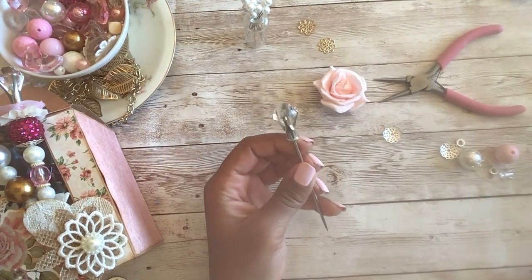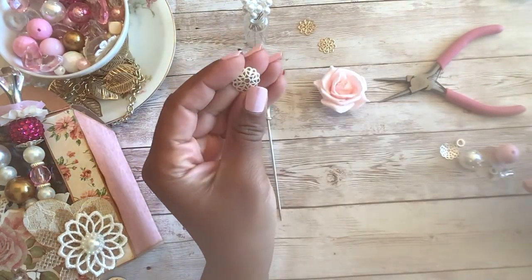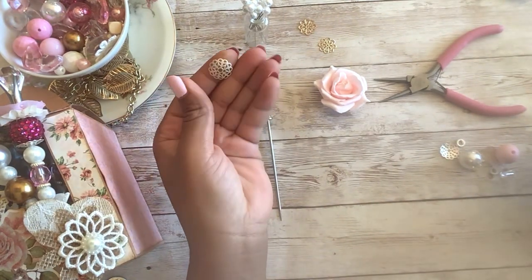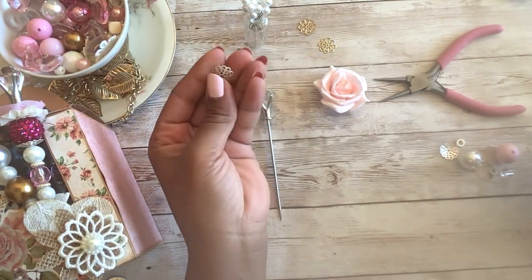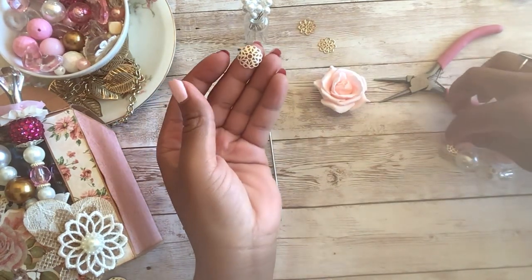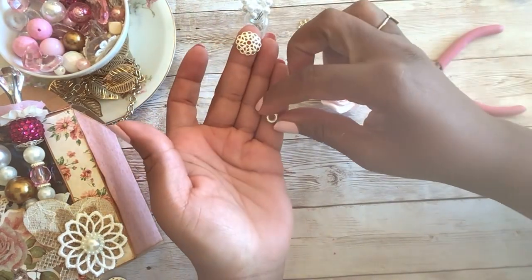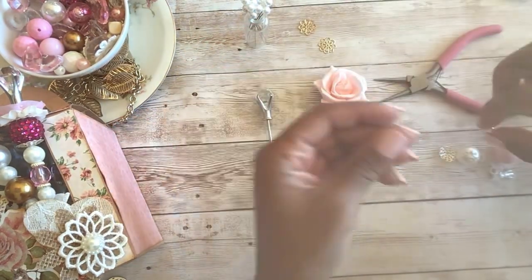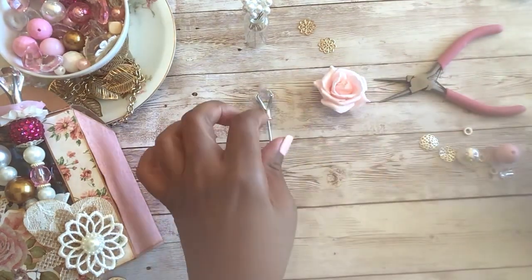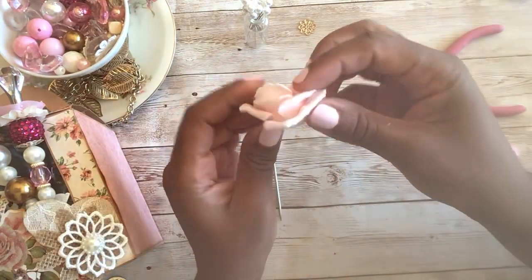I like to start off with some jewelry-making bits — these are separators. You can get any kind of separator that you want. I'll be using the flat ones and the small round circular ones, plus just a couple of beads and a flower if you want to use one. You don't have to use a flower — you can use strictly beads — but it's totally up to you.